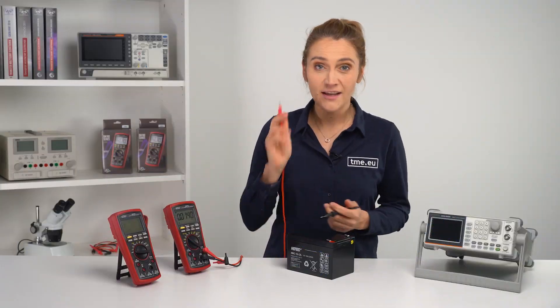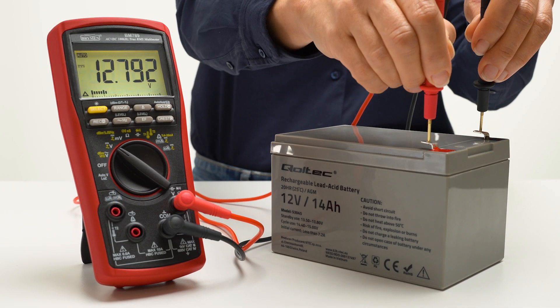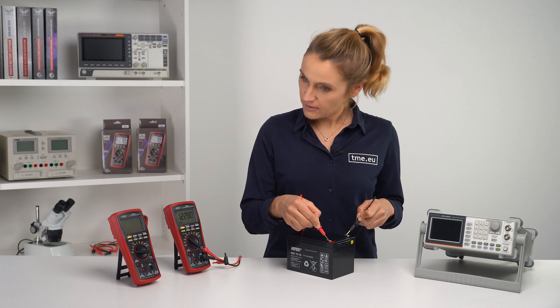Another impressive feature is the accuracy of DC measurements: 0.03%. Together with the 60,000 count display, you can detect small voltage variations like in TV cells and determine whether or not the battery is charging.